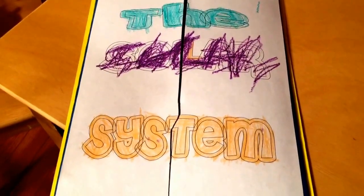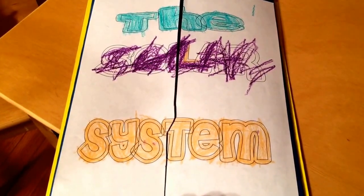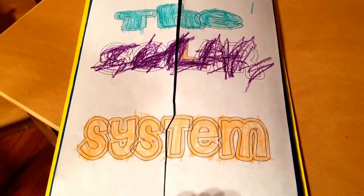Hi everyone, I hope you're having a great night. Today I'm going to show you my newest lap book. The last one that I did was such a hit, I decided to make one for the solar system.